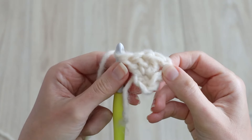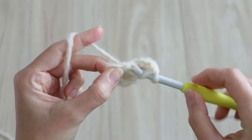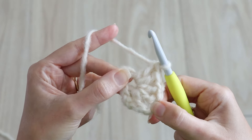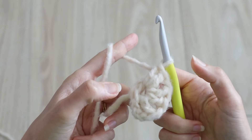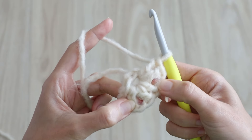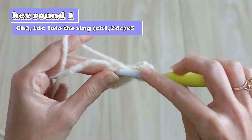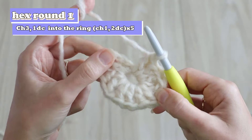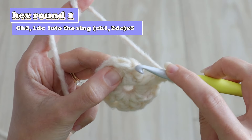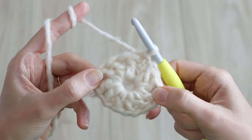So far you've got four double crochets with one chain one between them. Again chain one and work two double crochets into the ring. This beret is actually made of two double crochet clusters with chain ones between them — in my head I was calling them skinny granny clusters. Continue working around with two double crochets followed by a chain one, and you'll have a total of six sets of skinny granny stitches. Chain one and slip stitch to the top of your starting chain three to complete round one.